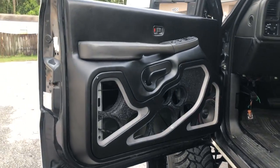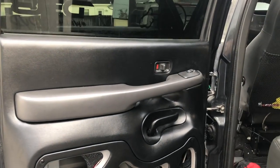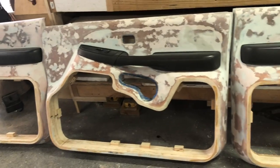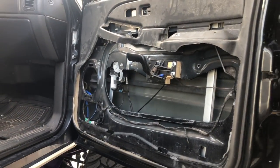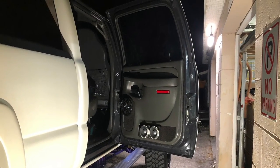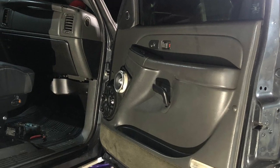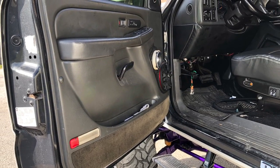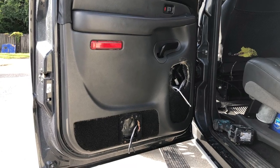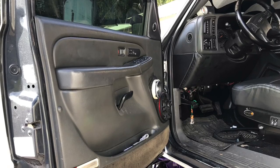What's up guys, today we're going over these 2005 Chevy Duramax door panels we just finished up. We got six six-and-a-half speakers on the front door panels with three tweeters, and in the rear panels we got four six-and-a-half and two tweeters. We're gonna go through the whole process start to finish on these door panels, so let's get into it. We're going to be reusing and it's gonna be all DS18 speakers throughout — got all DS18 stuff in this whole build.